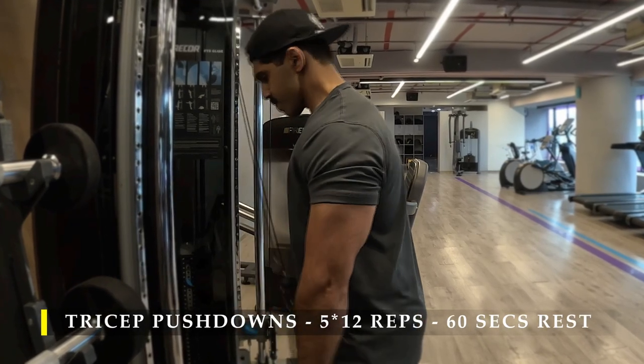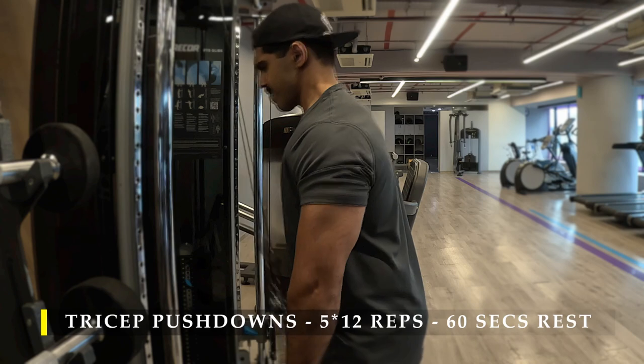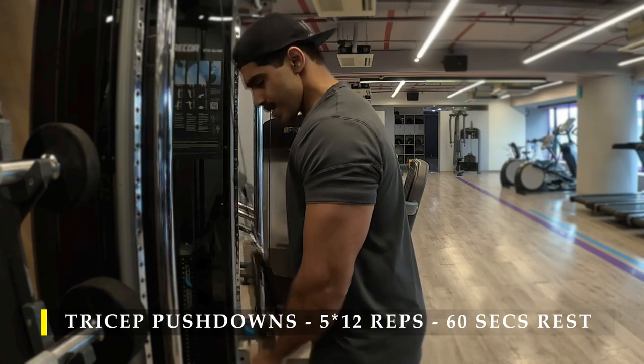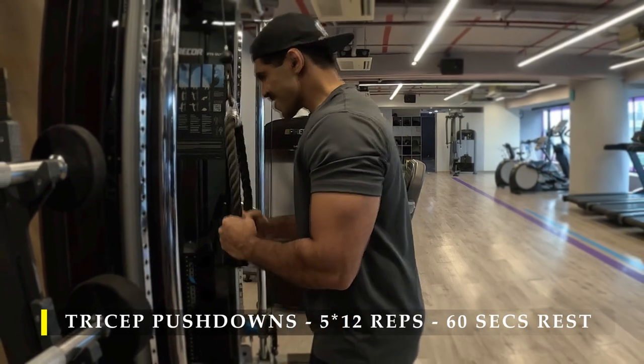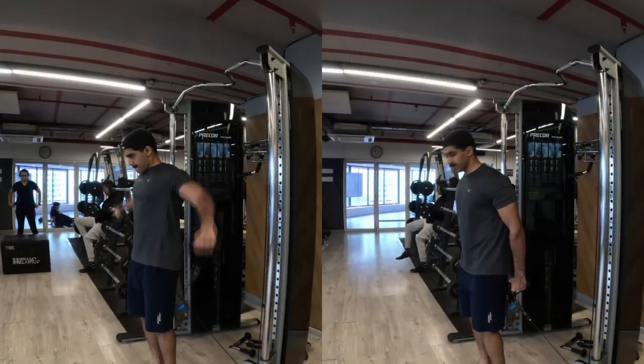By now your arms should start feeling full because after four sets the fifth set will feel a little tough. Keep going for 12 repetitions. Make sure you don't use your shoulders, traps, or chest to push the weight down — stand as straight as possible and then push the weight down.